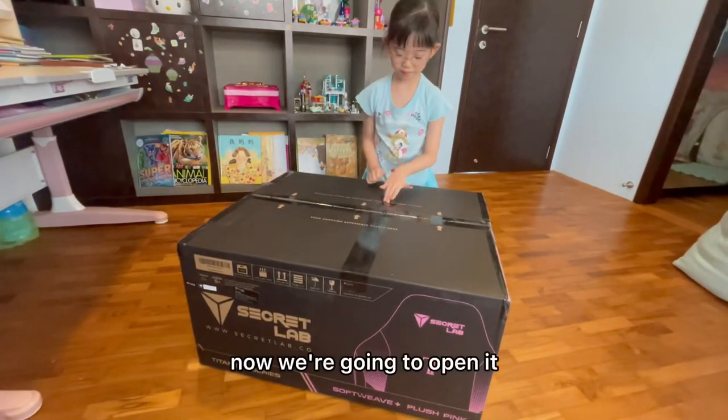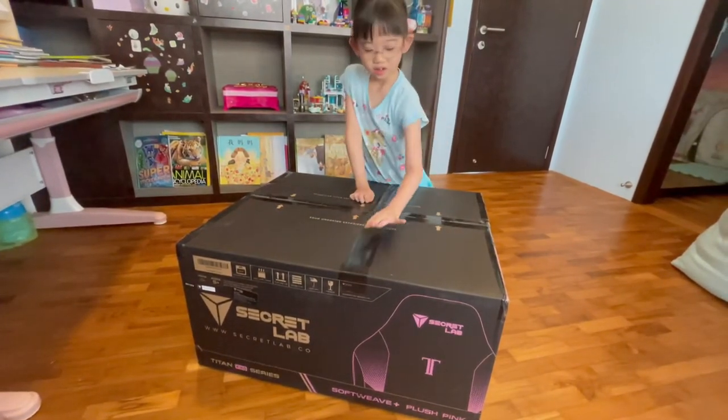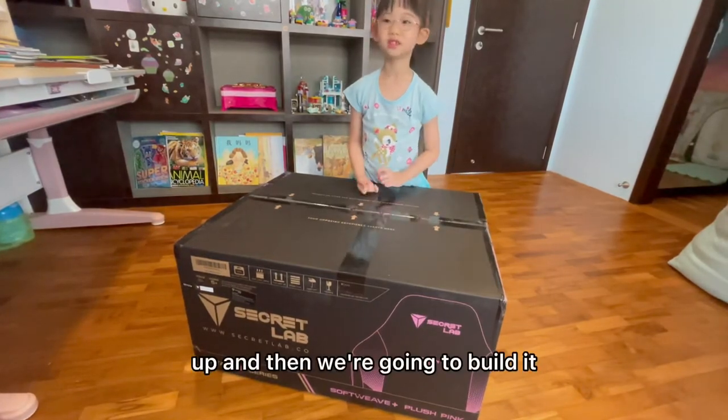Now we're going to open this up, and then we're going to build it.